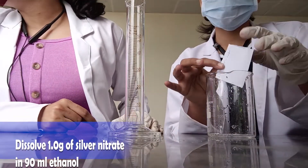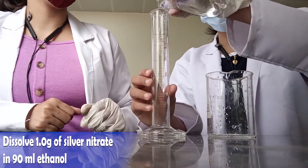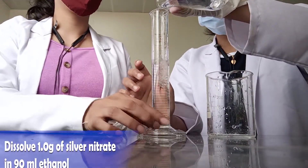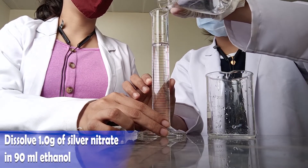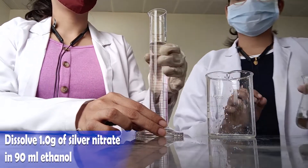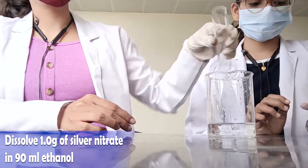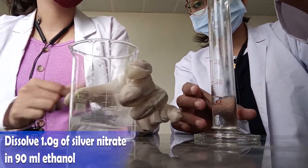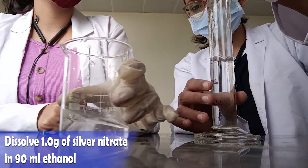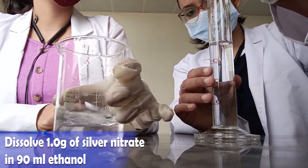Take a beaker and take 90 ml of ethanol, and mix one gram of silver nitrate in it. I am taking 90 ml of ethanol in the measuring cylinder — 50 ml is taken in the first turn and the remaining 40 ml is taken in the next turn.